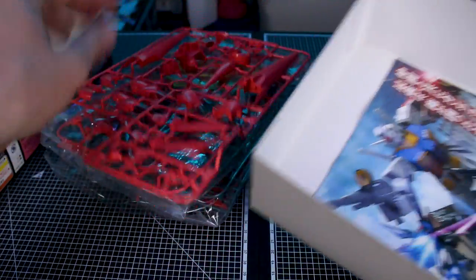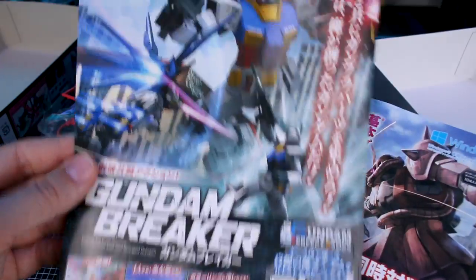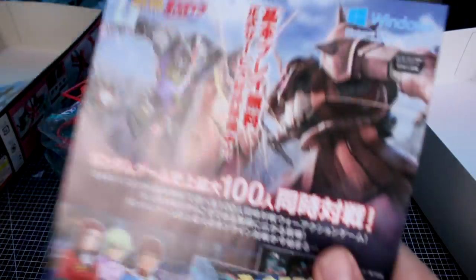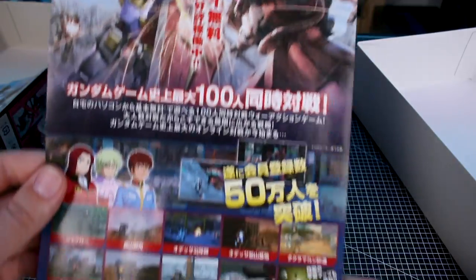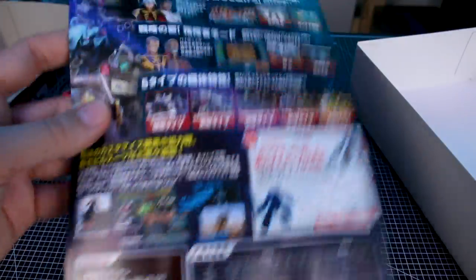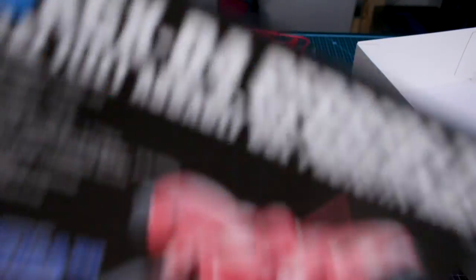Let's go ahead and pop it open and check out everything inside. One runner is already out of the bag — this is actually a pre-owned kit. Interestingly, it has an ad in here for Gundam Breaker on PS3 and another one for Gundam Online for Windows, so a couple of fun adverts there for some old games.